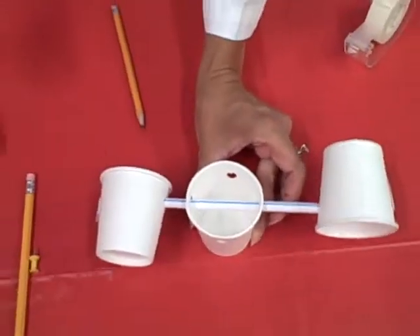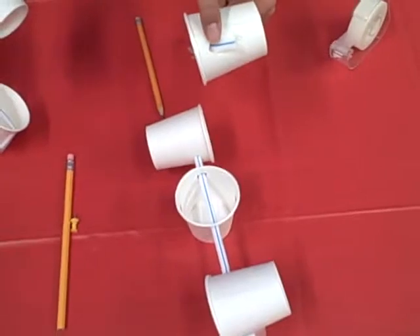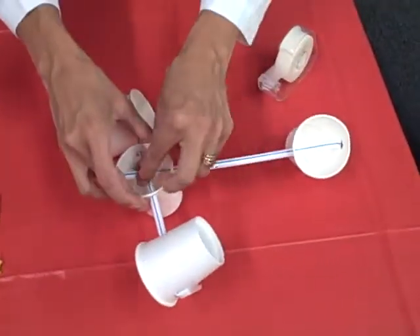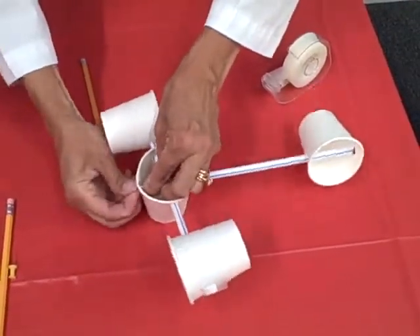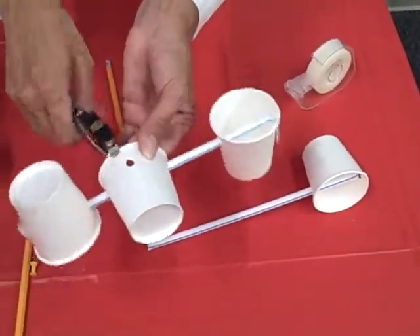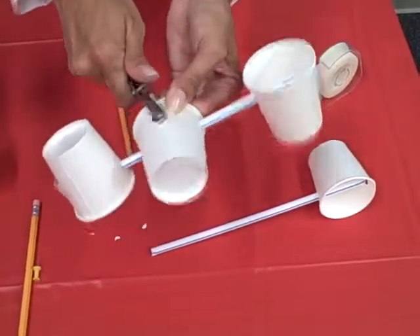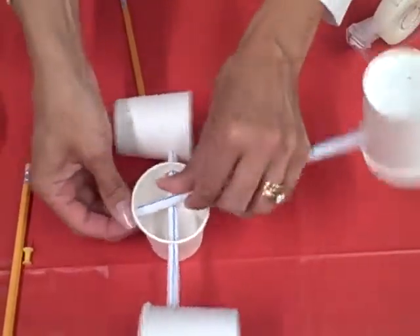We need to do this again with the second set. I have already attached the straw to this cup, and now I'm going to feed it through the holes in the center cup. It may happen — as it just did — that the hole wasn't big enough, so I'll take my hole punch and make it just slightly bigger. You don't want it so big that the straw moves around too freely, but big enough for it to feed through. There you go — much better.